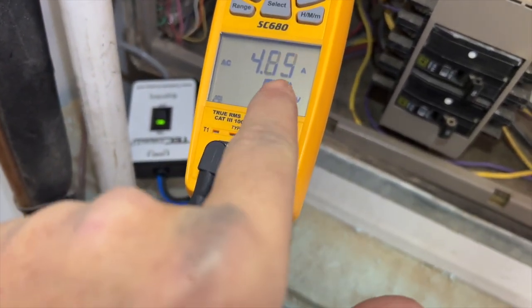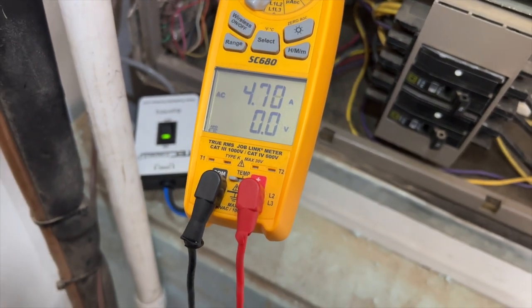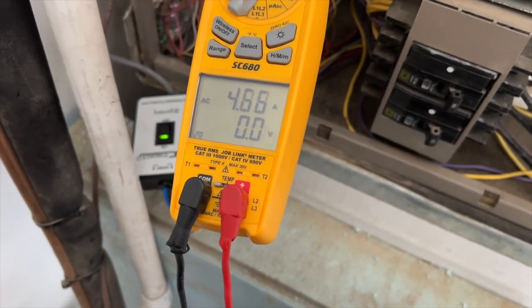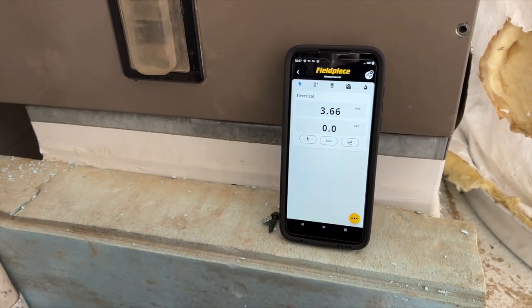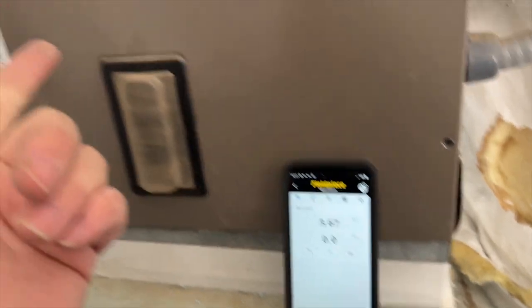We're getting about 4.6 to 4.8 amps. I'm going to let it run for a little bit and see what it does. We've got the tester on — when we were watching the amps, we put the door back on because I want it to run under a normal operating situation.